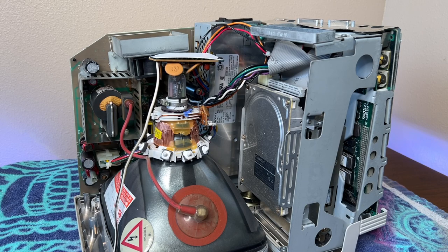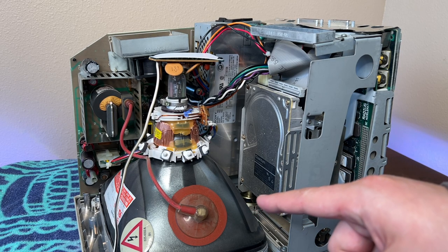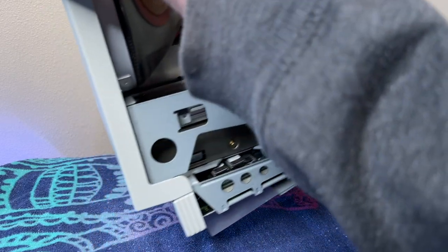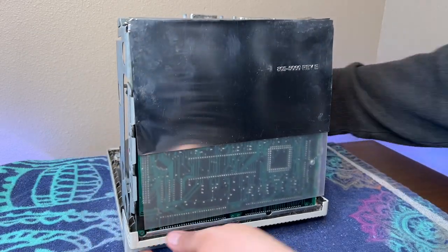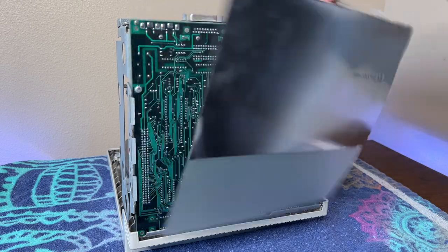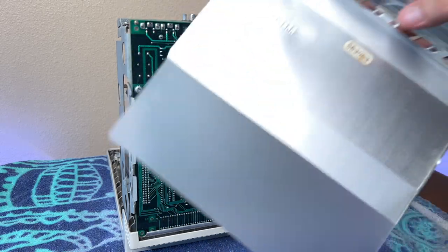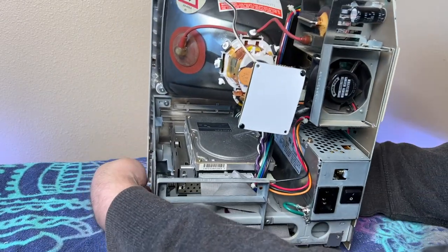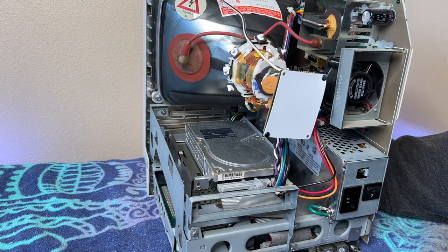So here we are inside the Mac. The CRT is exposed and could potentially be harmful at this point, so I need to be careful where I'm touching until I can discharge the CRT. On the very bottom of the computer there's an insulator sheet. I took this off and set it aside because it'll get all bent up when I'm moving the computer around and I want to keep it nice. Now before I go any further I need to play it safe and discharge any stored up electricity from the CRT.